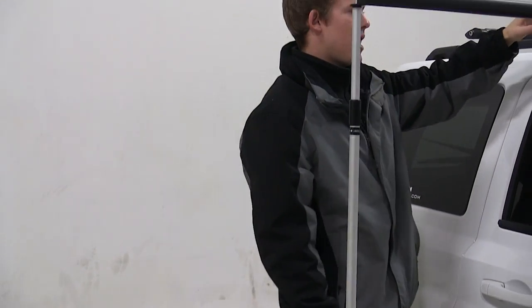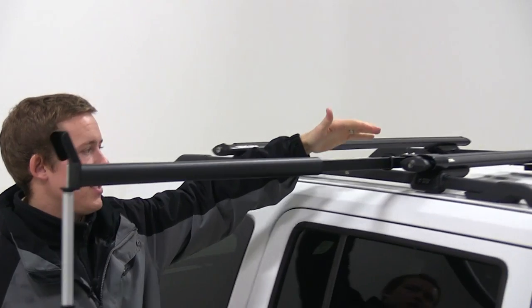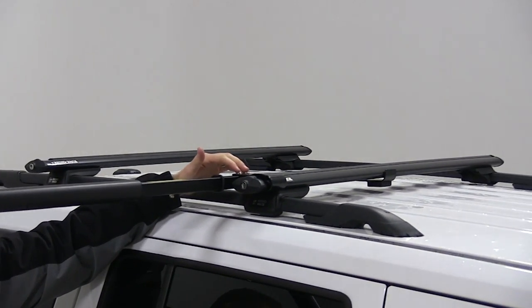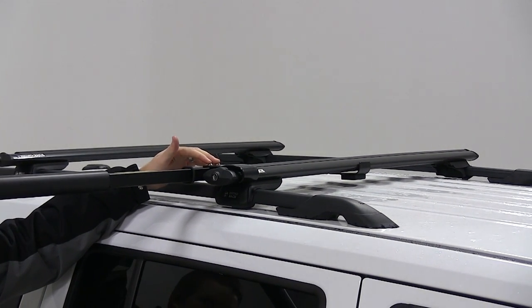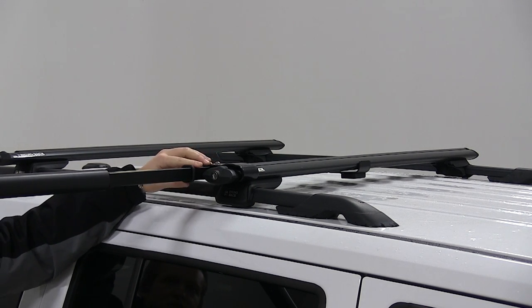The brackets that secure the bar to the crossbars can be installed to accommodate the Rhino-Rack Aero Bars, Euro Bars, and the Heavy Duty Cross Bars, making sure that it'll fit pretty much any configuration. It also fits with Thule and Yakima bars.